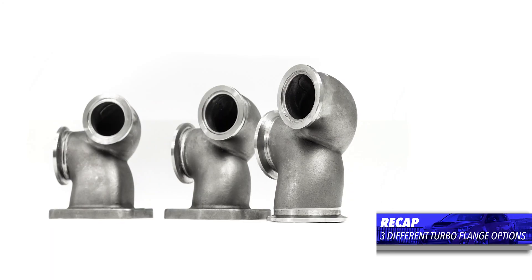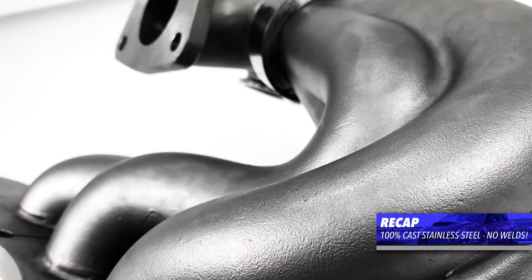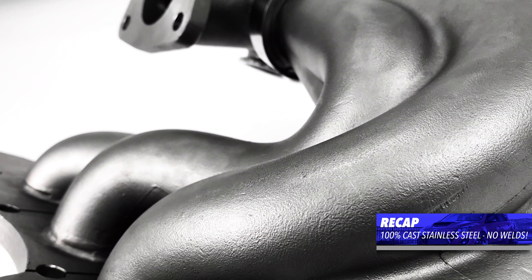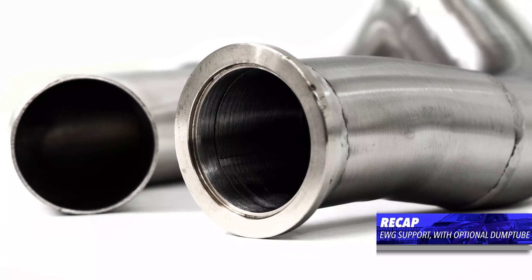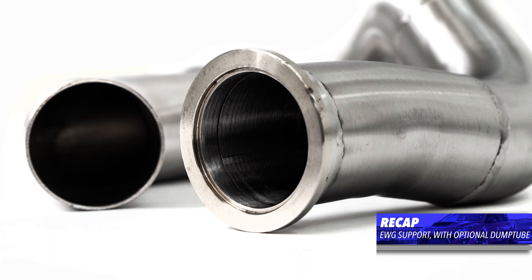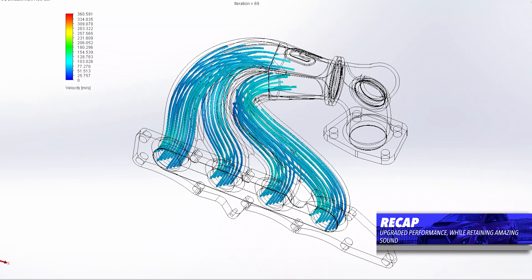So let's take a recap on the Corksport Exhaust Manifold. Three flange options to either fit your build or grow with your build. 100% cast out of stainless steel to eliminate all welding connections and prevent cracking. An EWG utilization with an optional dump tube to make your life easy. Performance-oriented design that still allows for that awesome Mazdaspeed Rumble.